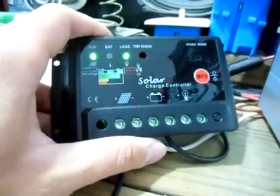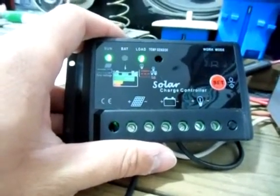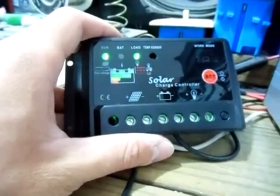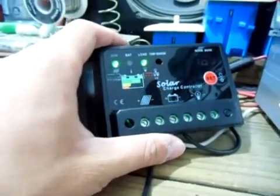This one wasn't bad — it was only $16 and I bought it off Amazon. It took a while to get here, like three or four weeks, since I was buying it overseas. Still, it was a good charge controller for $16. You couldn't beat it.